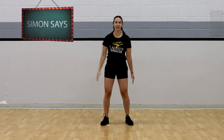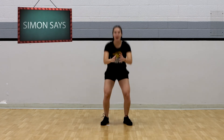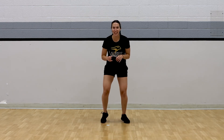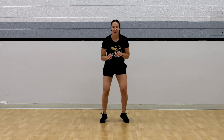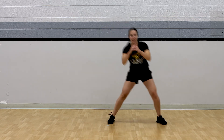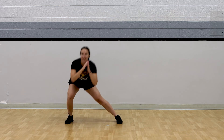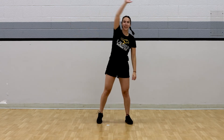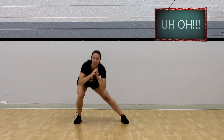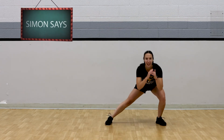Simon says do squats — sitting that bum back. Simon says do fast feet. Look at those quick feet, good job! Simon says do side lunges, stepping to the side. Good work. Do some arm reaches — Simon didn't say! If you're still doing those side lunges, then you're awesome. All my friends should still be doing those side lunges.